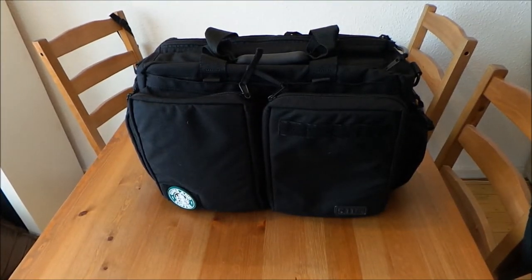Hello YouTube, here's StillRotter. Here's a product from 5.11 — it's the 5.11 Side Trip briefcase.